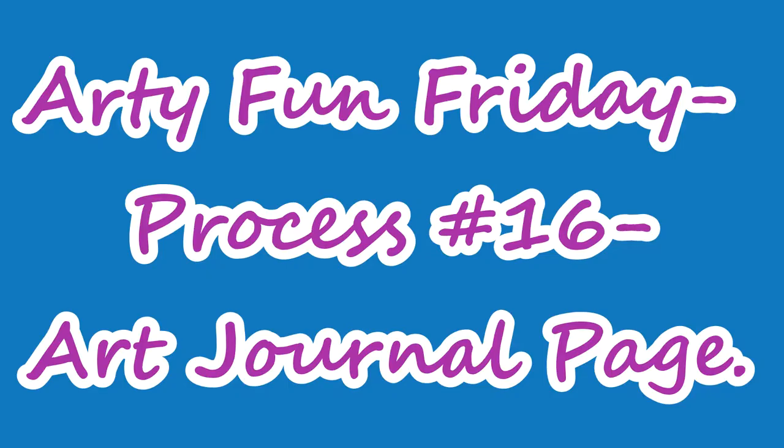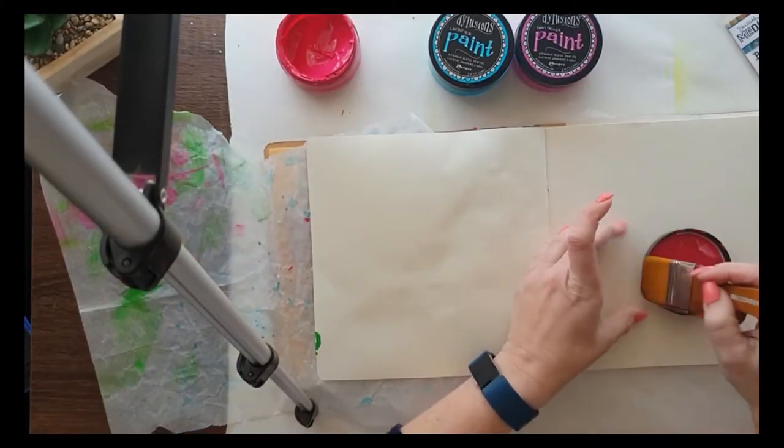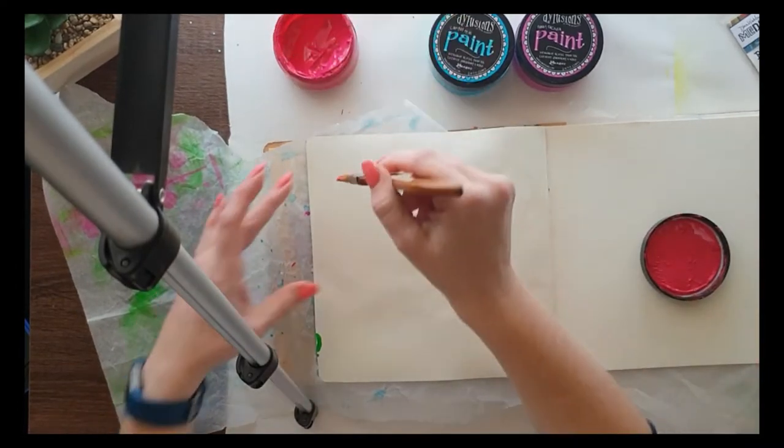Hey, Scrapper Names fans, how are we all? I'm finally back with an arty fun Friday process video for you, and I am just doing an art journal page.